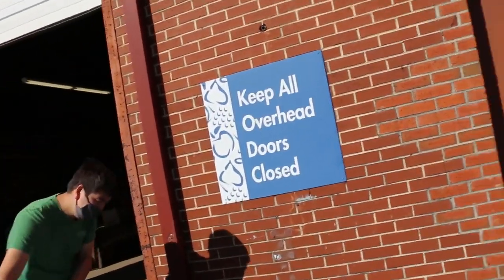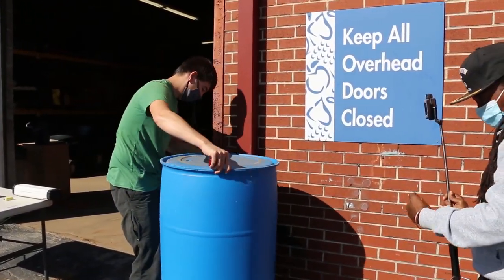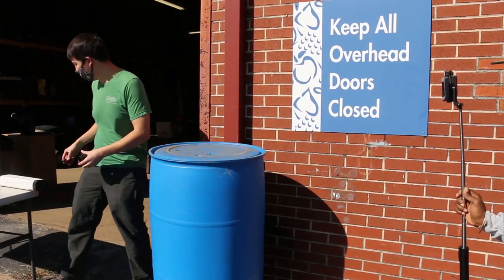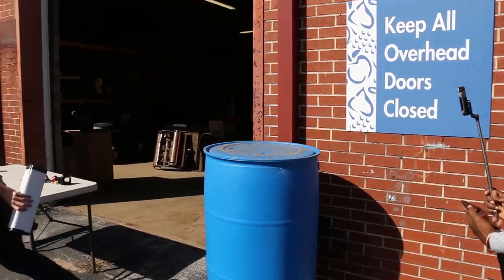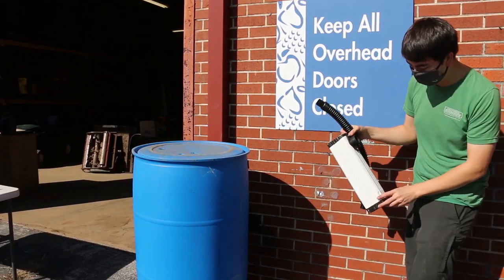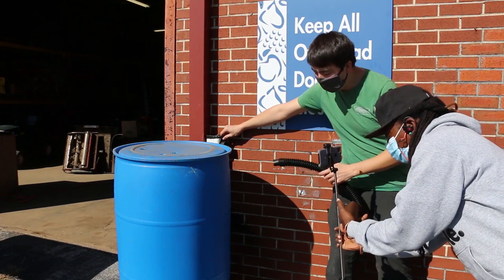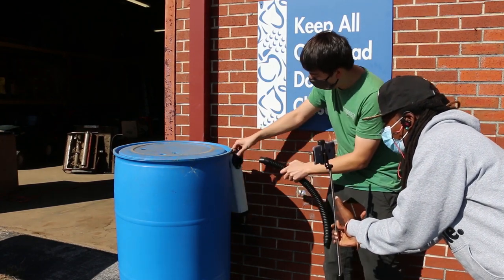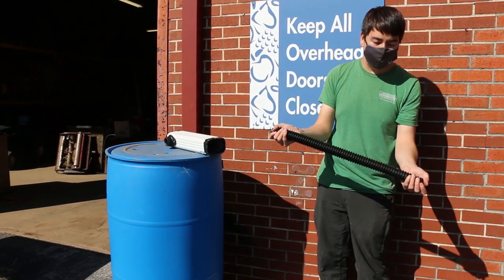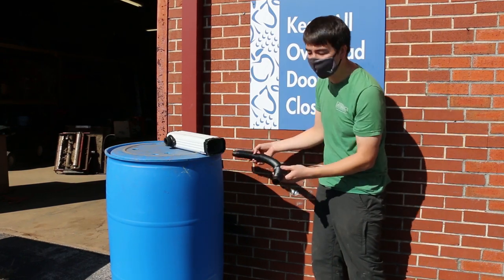Now the only thing left to do is attach the hose between the diverter and the barrel inlet. This hose is three feet long when fully extended, but it's flexible and pretty strong. All you need to do is make sure it's level — that's the key thing.